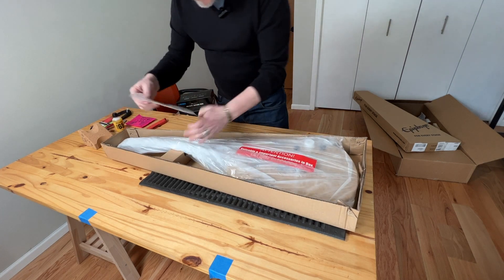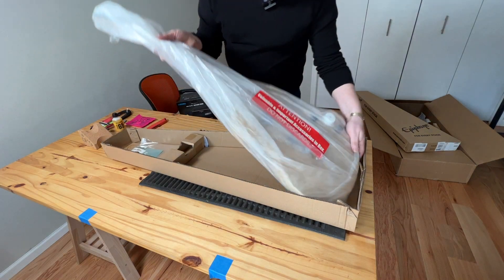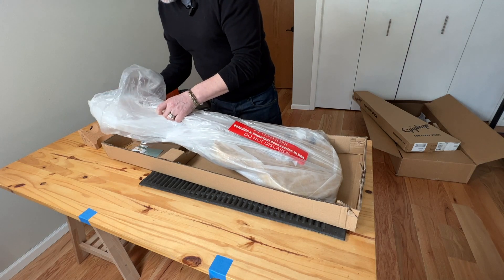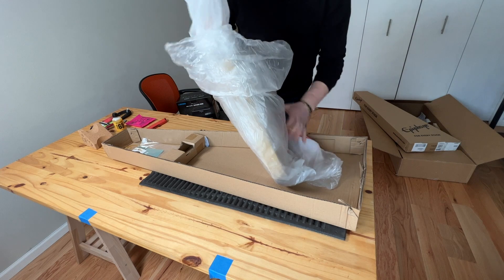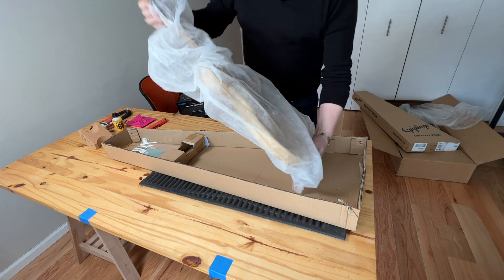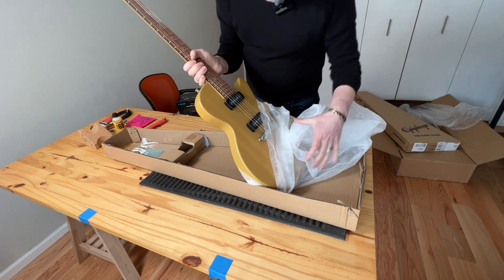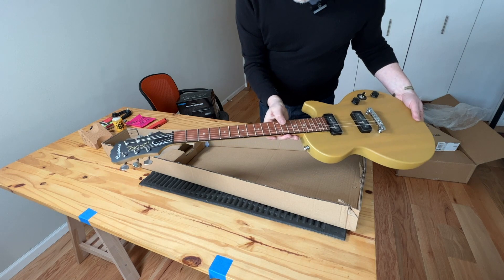We got some stickers — looks like a car sticker — and there's another bag. The color is TV Yellow, and it actually looks better in person. On the website it looks really yellow, but look at this — this is pretty cool, actually much better looking than I thought.